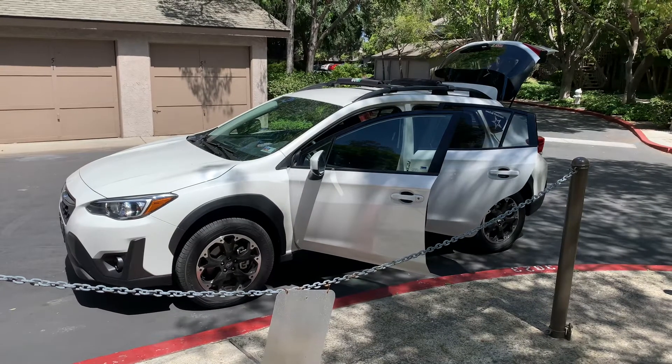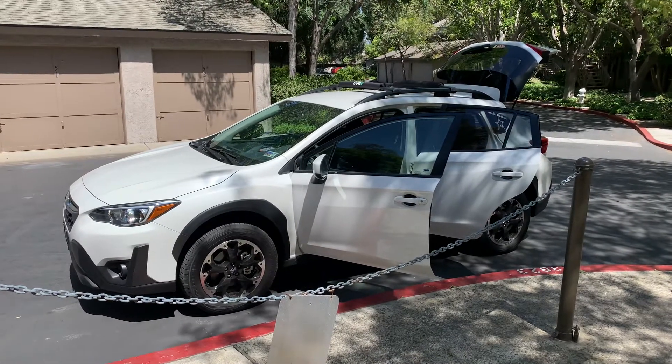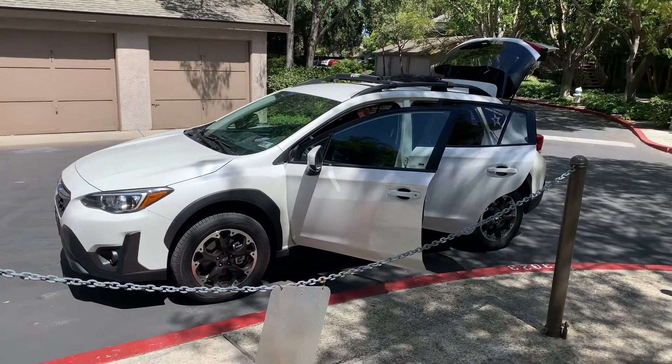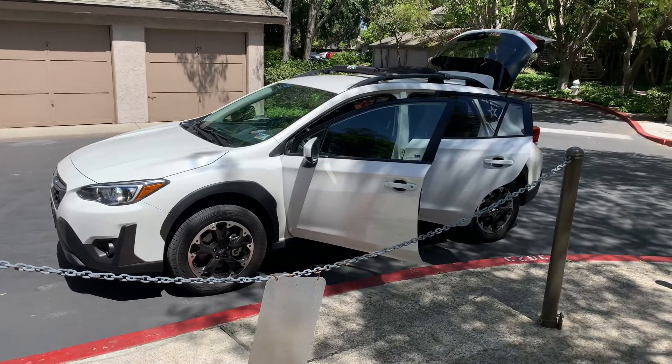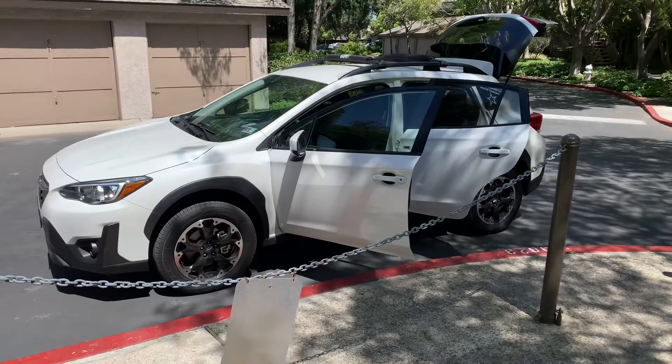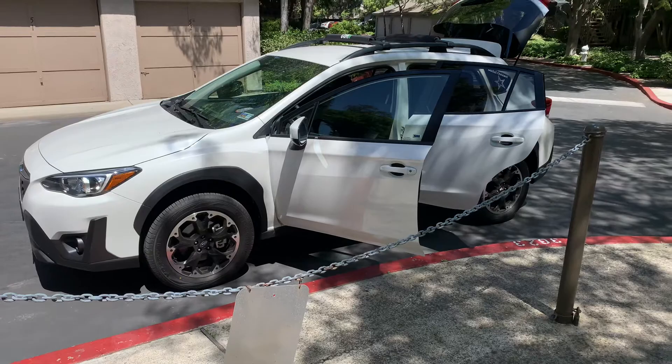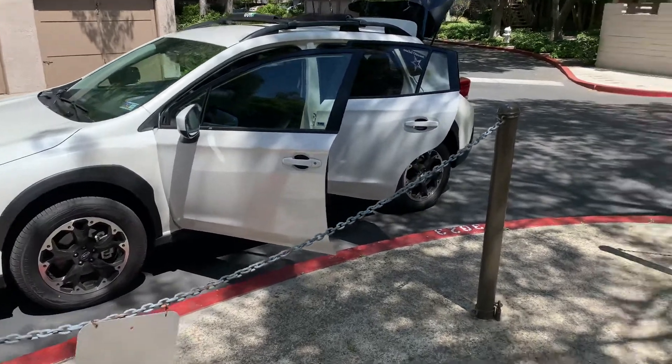Hey everyone. This is my 2021 Subaru Crosstrek. Just bought it in December and I love this car, absolutely love this car. Let me show you a couple of cool things you might want to do to your Subaru that I've done to mine — I've pretty much done it all on Amazon. Let's go.